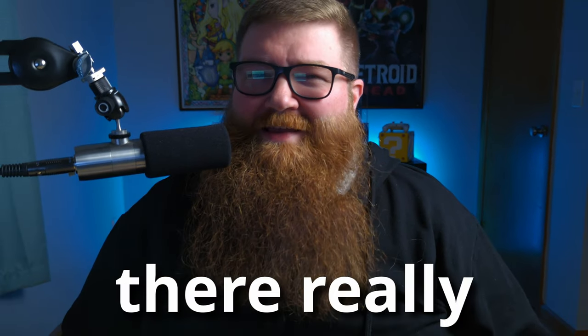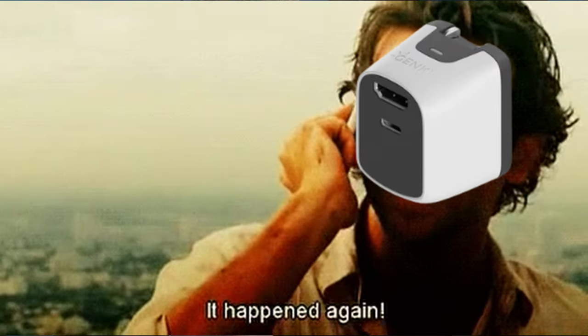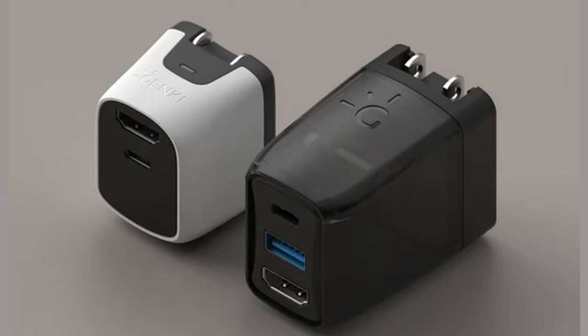As far as third-party Switch docks go, there really aren't any smaller than the Genki Covert Dock — until now. As unbelievable as it sounds, Genki did it again with the Covert Dock Mini, nearly half the size of the original Covert Dock.